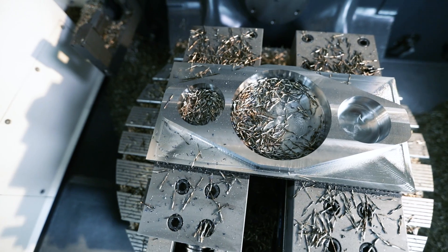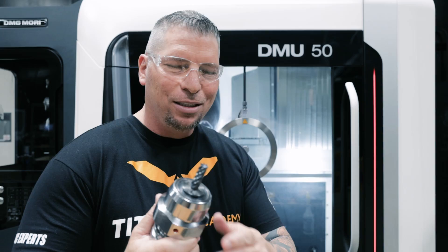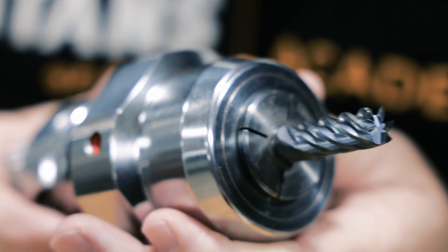Machine gunning some chips against that back wall at a thousand inches a minute. And look at the tool — look at the tool. It looks so beautiful.